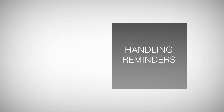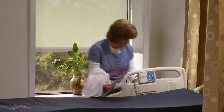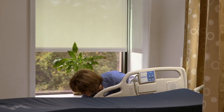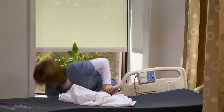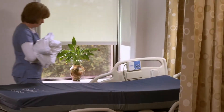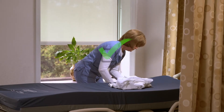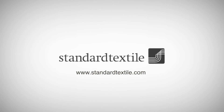Handling reminders. Because Dermatherapy is smoother than traditional cotton incumbent products, there are some tips staff will need to keep in mind as they become accustomed to using and handling the products. Remember to place the linen on the smooth mattress with care. Also, hold the linen close to your body or with both hands when transporting it from the linen carts to the patient rooms. Standard Textile — we've set the bar for the industry.